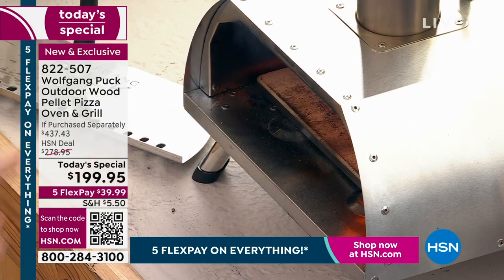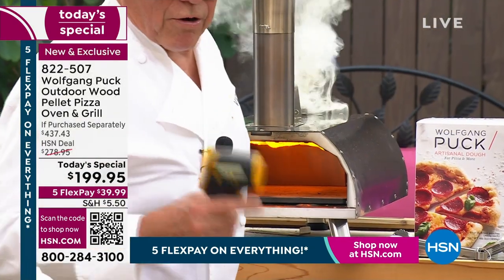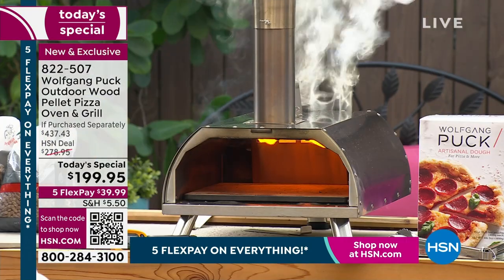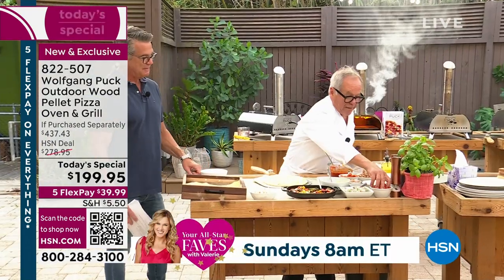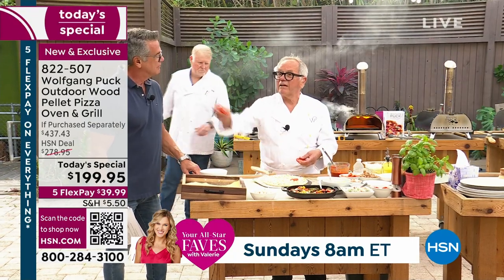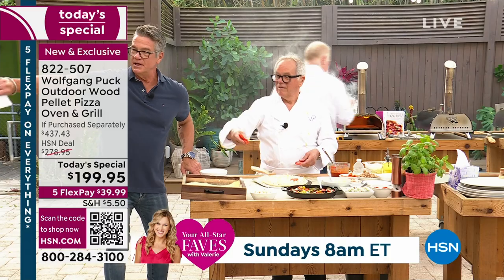It's 700 degrees. So we are good. Now you decide what you want to put on the pizza here. Maybe some tomatoes. Can we turn that off here? Oh yeah, we'll just turn it that way.